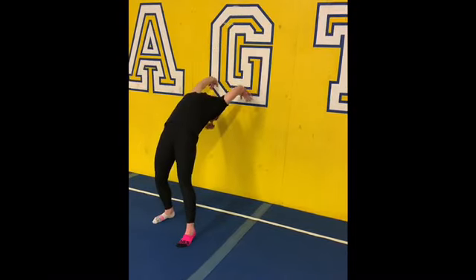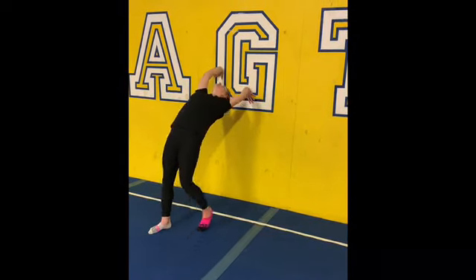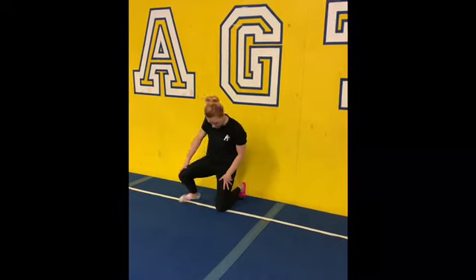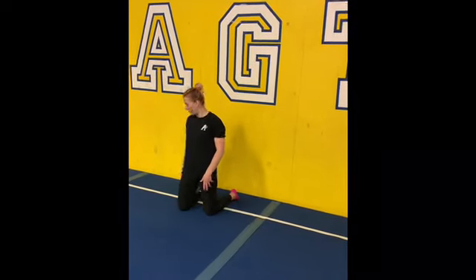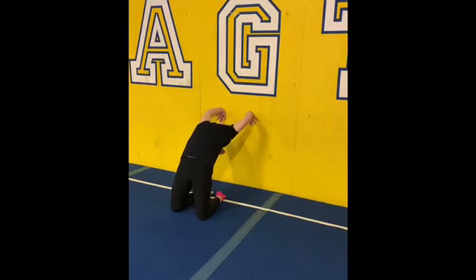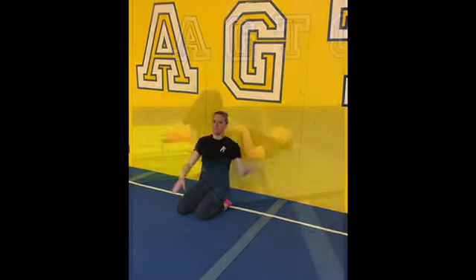When you're at a good spot on the wall, walk your hands back up, trying to keep your arms by your ears. If that seems a little too much, you can go on your knees — that way you're not as far from the ground. Do the same drill: walk your hands down, hold it at a good spot, then walk your hands back up.